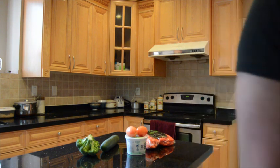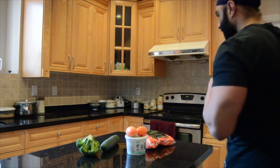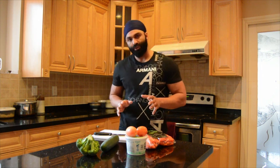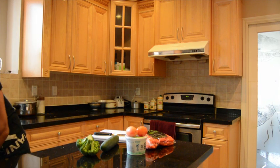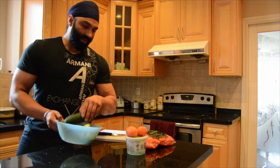Let's get something to chop my vegetables with. Everything we need here. Whenever you're eating your vegetables, no matter how fresh they are, make sure you wash them. So I'm going to get something to wash these with. Put everything in.